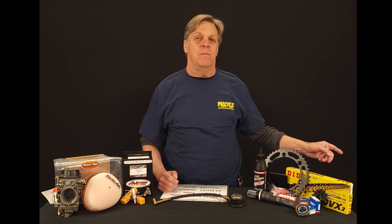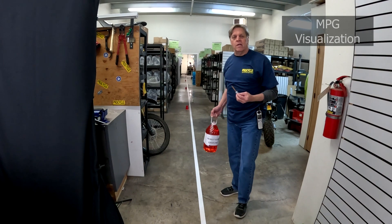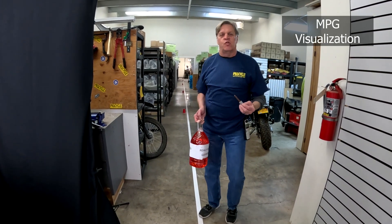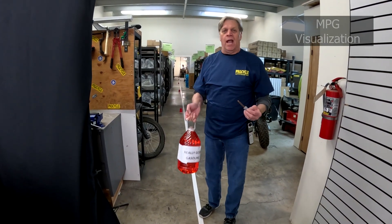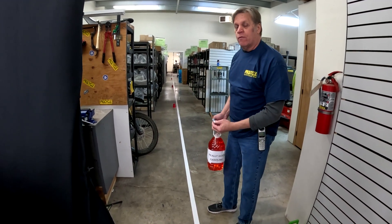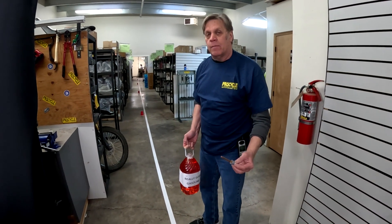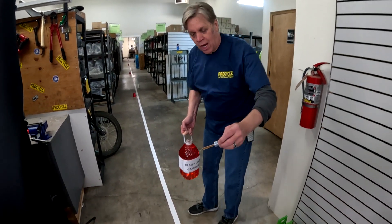We set up a little track over here to demonstrate what we're talking about — follow me. Here we are out in the shop area. With a gallon of gasoline, here's our starting point. The red cups going down every 17 and a half feet represent the 50 miles per gallon, and the white cups are going to represent the 60 miles per gallon.